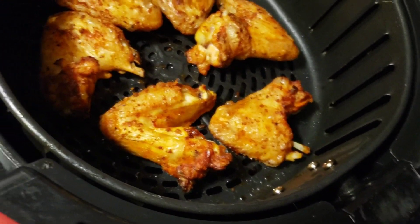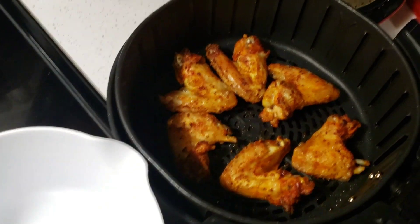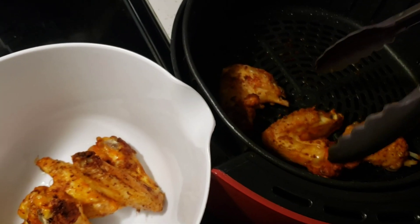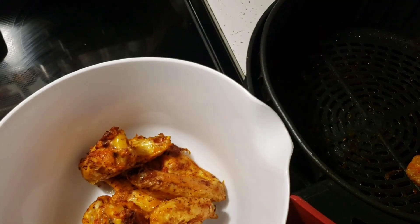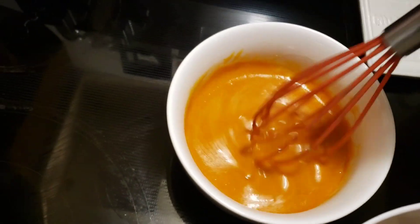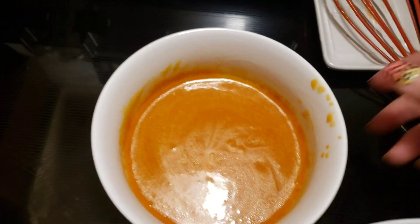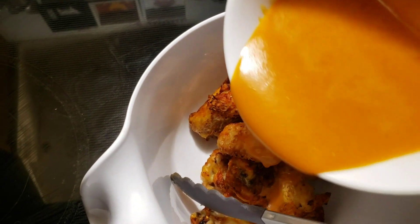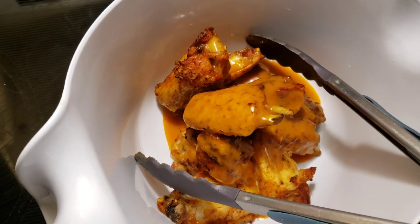I'm using tongs to transfer the wings into this bowl, then we'll put the sauce on them. I'll give the sauce another quick whisk to make sure it's still combined. I feel like this is a lot of sauce, so I think I'm only going to use half and save the rest for tomorrow's wings.